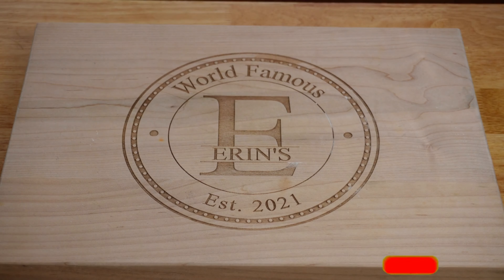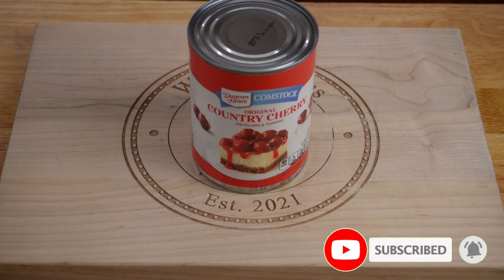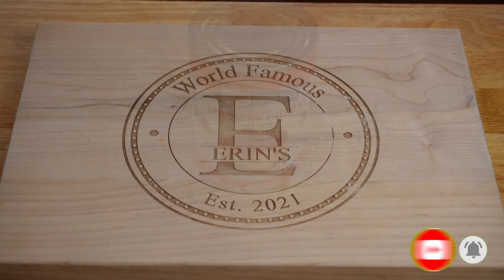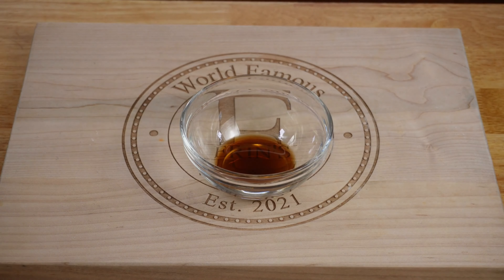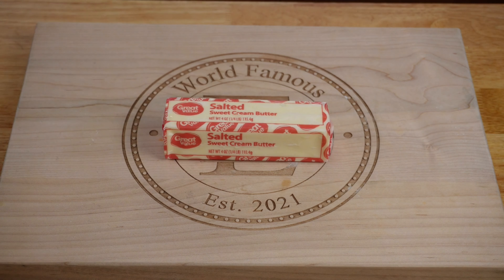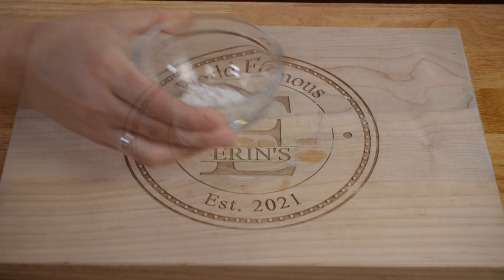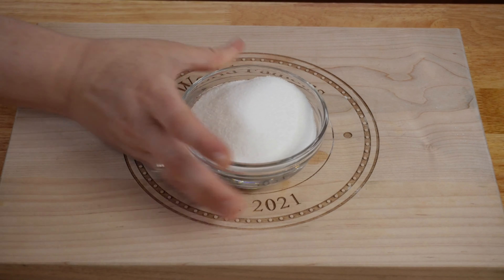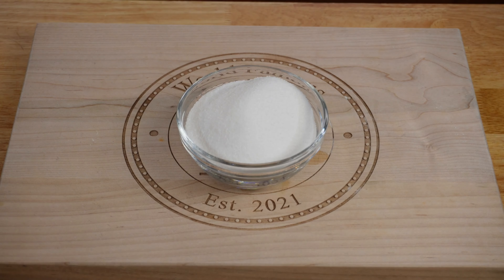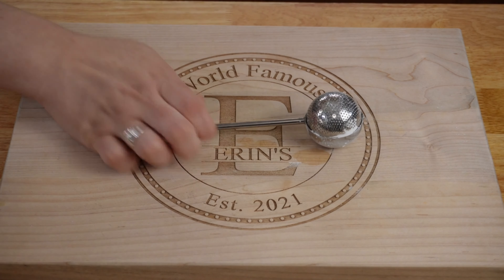Here's the list of ingredients you'll need to make today's recipe: one 21-ounce can of cherry pie filling, one cup of milk, one teaspoon of vanilla extract, a half a cup or one stick of butter, one cup of all-purpose flour, one teaspoon of baking powder, and three quarters of a cup of white granulated sugar. As an extra optional ingredient, you can always dust the top with a little powdered sugar.